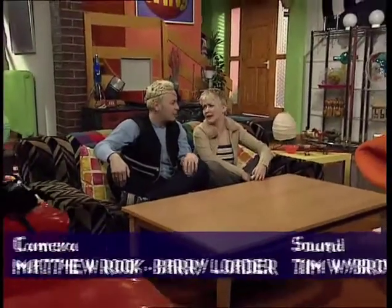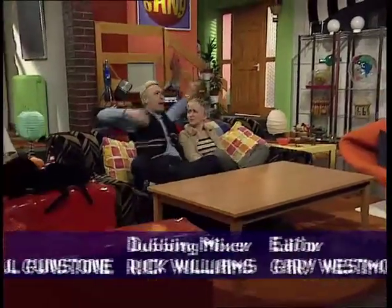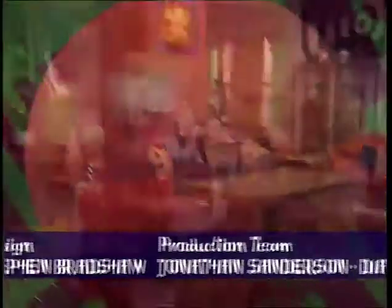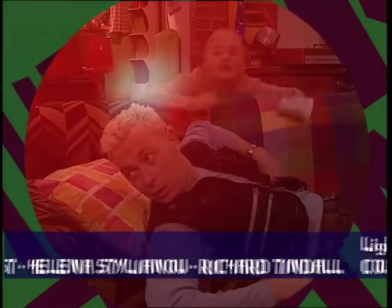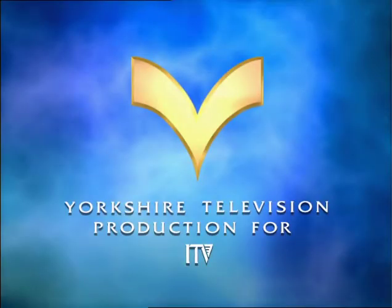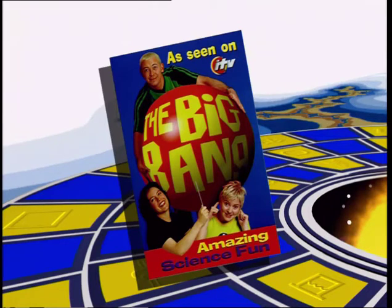Gareth, what are pieces of eight, anyway? Well, I think it's a binary definition of pieces of 16. There's lots more tricks and makes in the Big Bang Book. Out now.